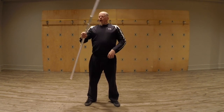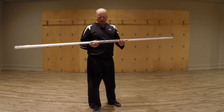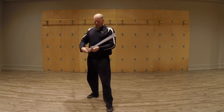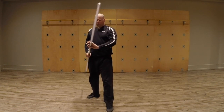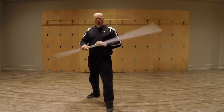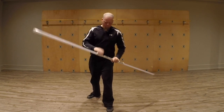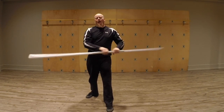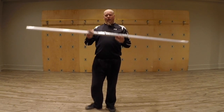We had a small class in Sabre Fitness week, so we got to pull out the Sabre Staff and play around with it a little bit. I thought I'd do a couple of videos on it — one about how to fight with the Saberstaff and one about how to fight against it. To discuss both of those, we have to go over what the limitations of this are.